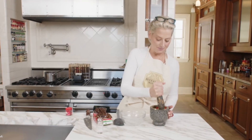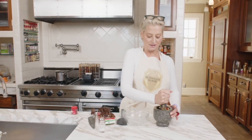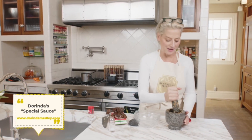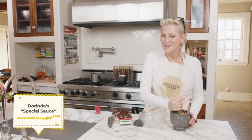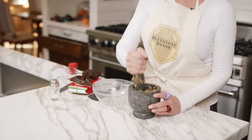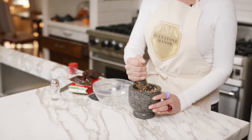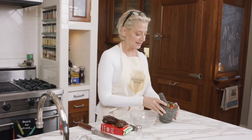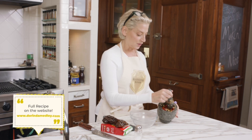Hey everyone, I'm making one of my favorite things. I make this and put it right on my stovetop, keep it in a beautiful jar, and everybody uses it for their pastas, rice. You can make a salad dressing with it. Basically, what's in here is very simple — it's the chili peppers.